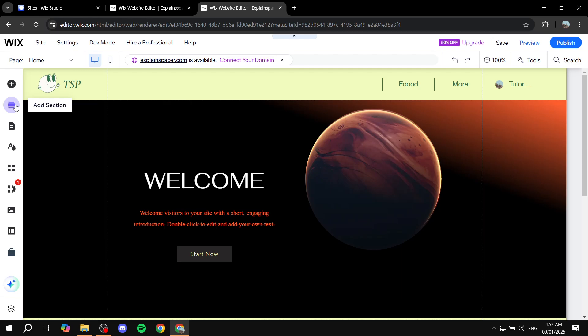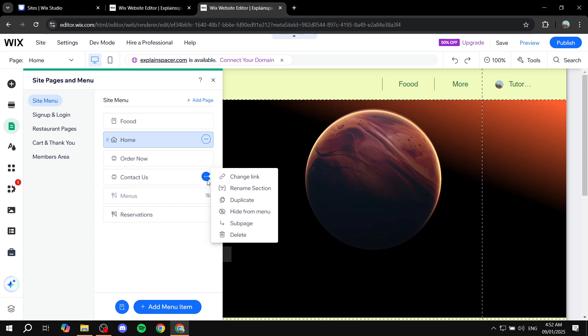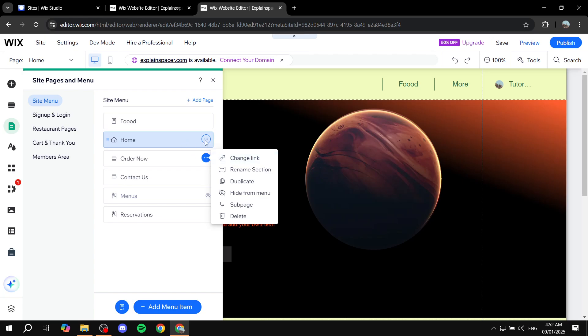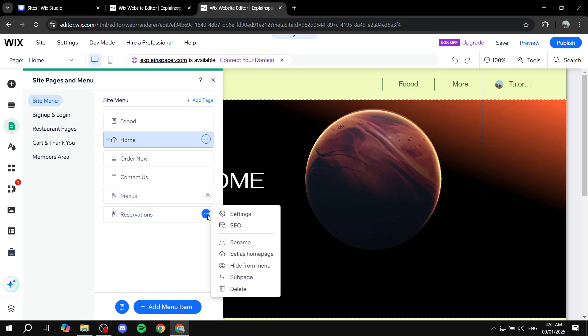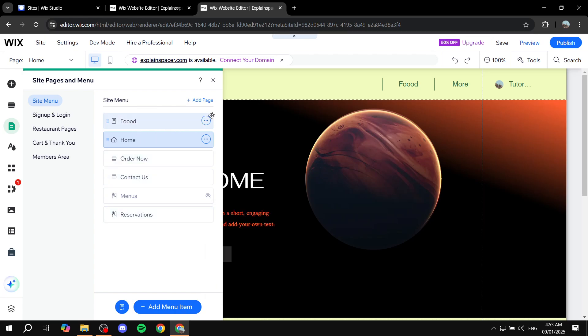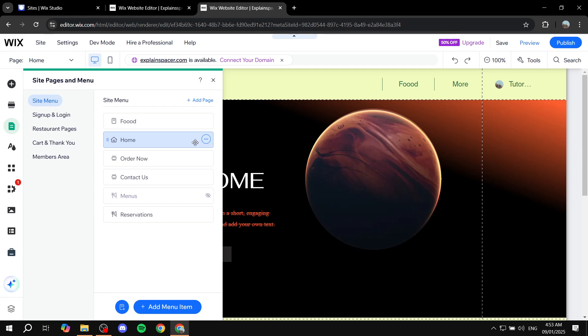Another thing I noticed: if you go to 'Pages and Menu' and then 'Site Menu,' there are going to be some pages that don't have the option to copy. I'm not entirely sure why, but whenever I create a new page, you'll always be able to copy it. However, when you try to copy a page that already exists from the template itself, it won't allow you to copy it unfortunately. The only page we can copy from this template is the one I just created. The pages we already pasted — like the homepage — can also be copied again if needed.